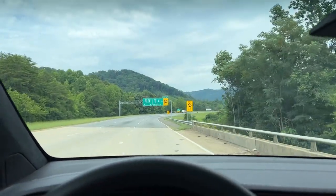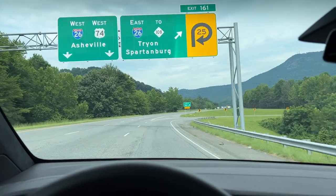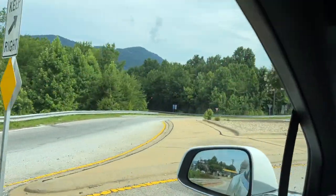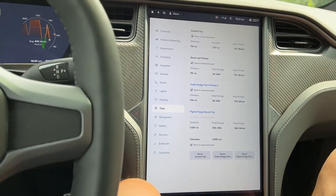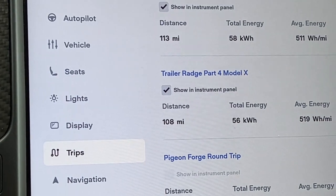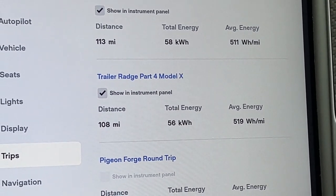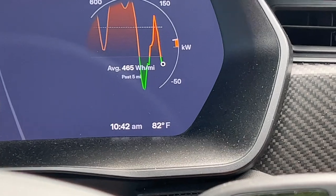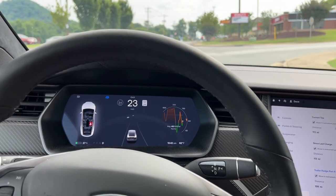We are at the end of segment four and the completion of the test. Let's get around these roundabouts and have a look at the numbers. 108 miles driven, 56 kilowatt-hours used, and 519 watt-hours per mile. Battery is at 27%, and it is 82 degrees. That's what we did. We're going to head home now and compile all this data.